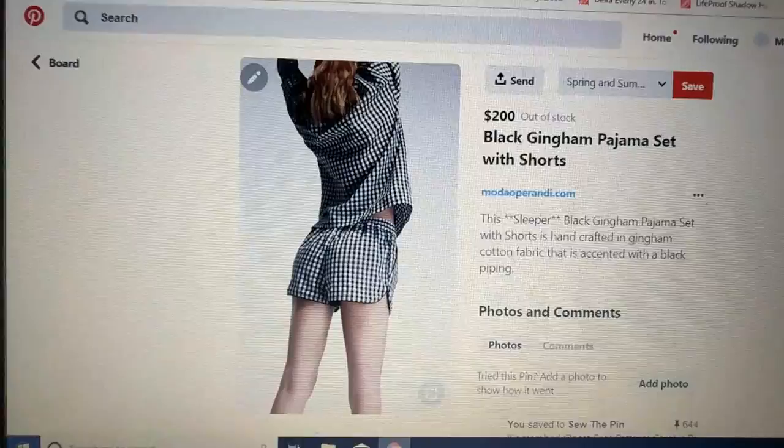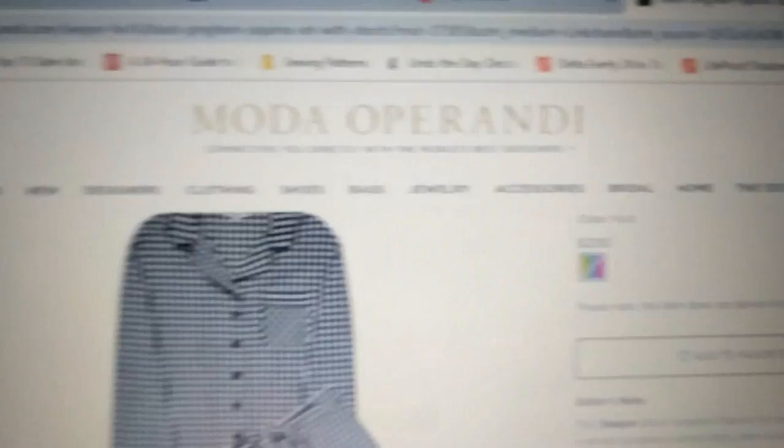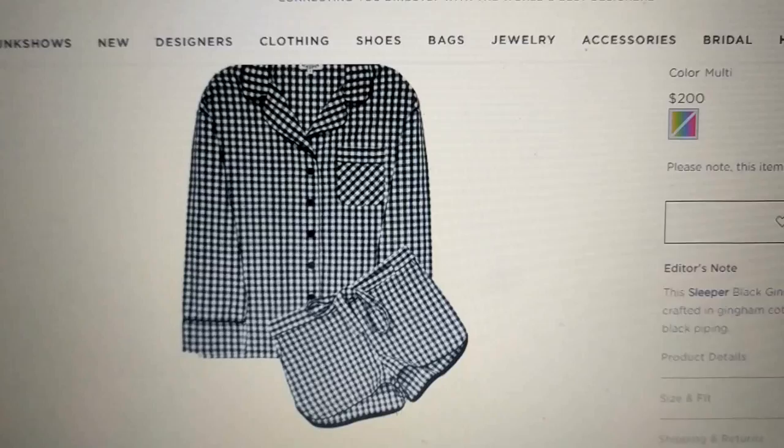Hey guys, so I'm scrolling through Pinterest and I found these pajamas that I really like. They're like a black and white two-piece gingham set. I clicked the link to see where I could purchase them and — these pajamas are $200! That is crazy.